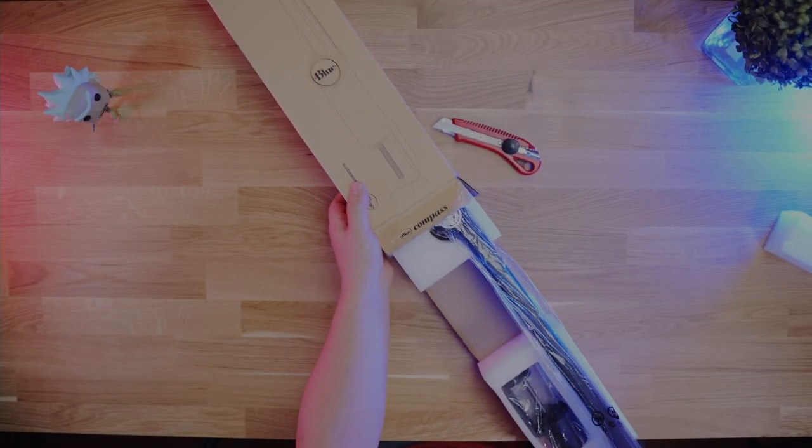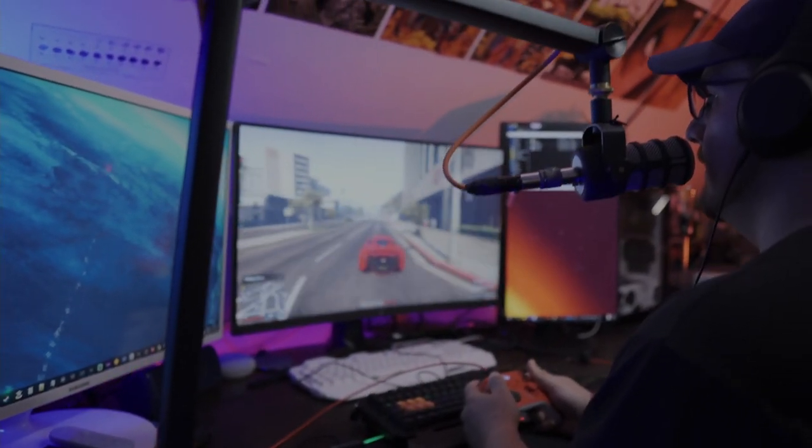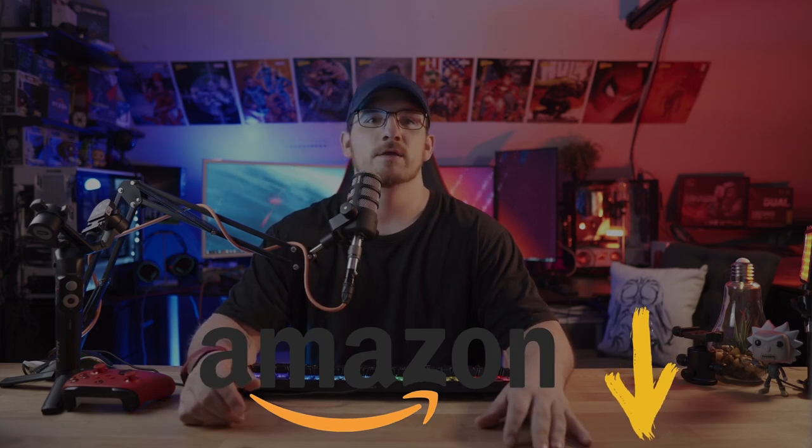Hey guys, what's going on? I'm Brodacus and today's video we're going to be doing an unboxing and a review of the Blue Compass boom arm. I'm going to go over pros, cons, and my real life experience I've had with the Blue Compass. If you want to check out the Blue Compass for yourself, there are links in the description down below for Amazon UK, US and Canada. Now let's jump right into the video.